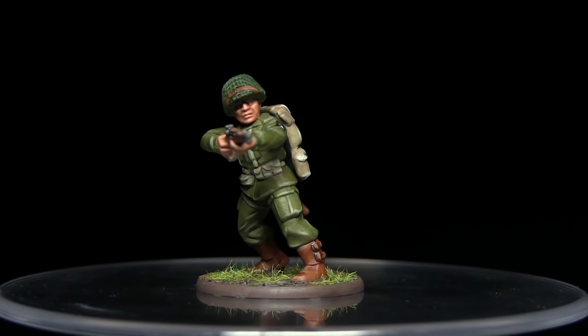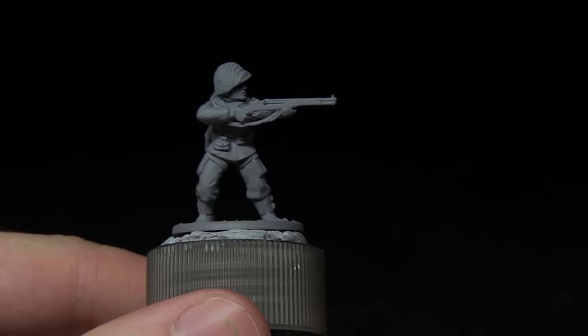Hello and welcome to The Wargamer. You're joining me for another Bolt Action painter tutorial. In this video I'll be showing you how to paint the US Airborne, and I'll be using the Army Painter range of paints to do so.